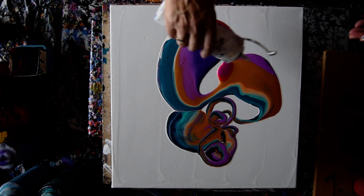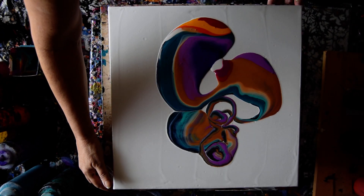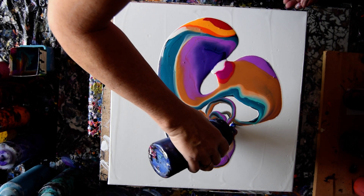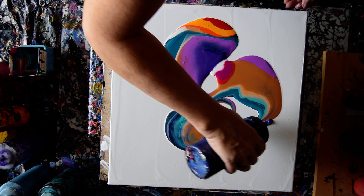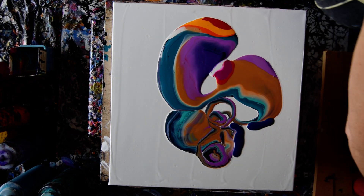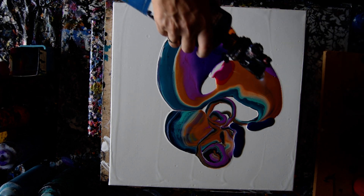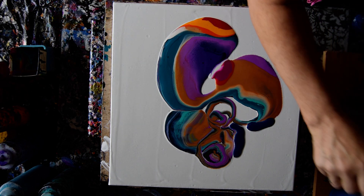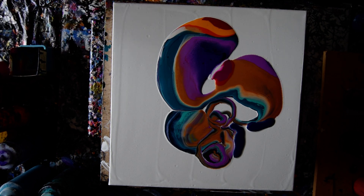I could put a marble in that — that'd be kind of neat. I'm going to hit this really quick with a torch, just to stimulate any cell production that might happen to be wanting to come forward. I really missed the gold, and that gold is too strong for me right now.